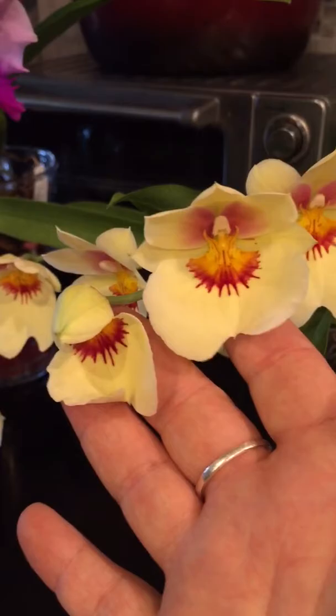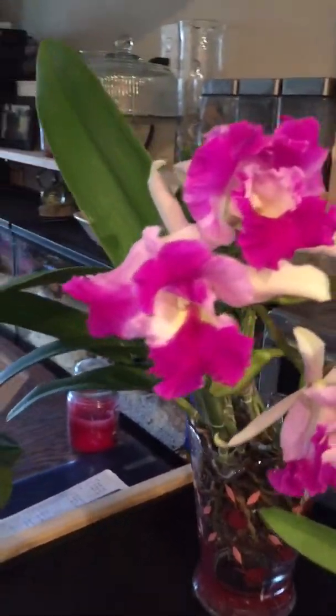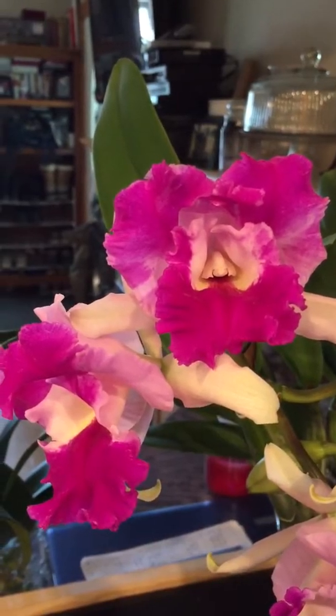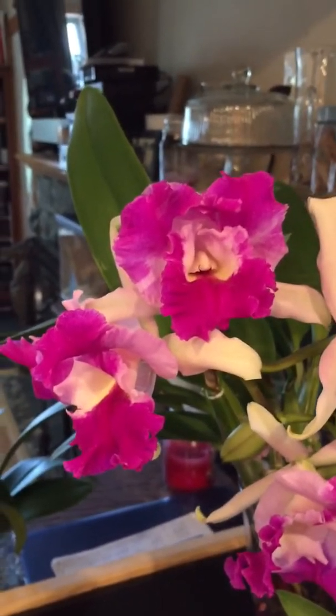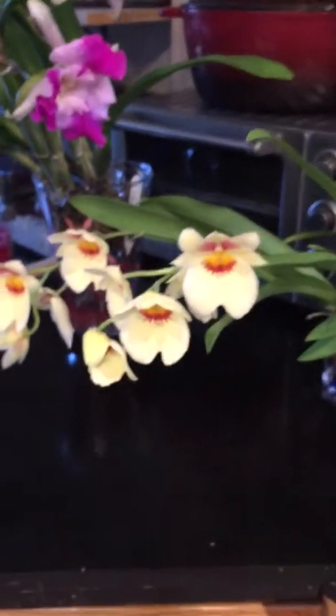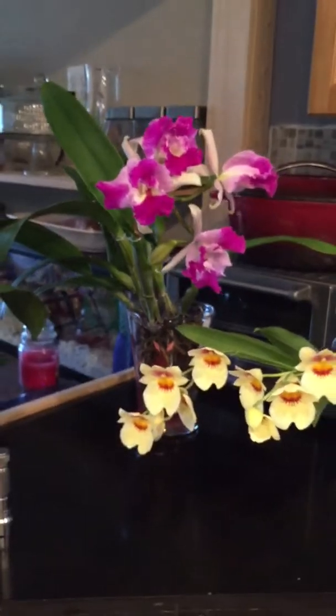I don't think there's anything else to update on — my Phalaenopsis in the back are doing their thing and blooming well. I've been telling myself over and over that I don't need more orchids and shouldn't buy any more, but this afternoon I placed my biggest order yet — so apparently my pep talks to myself don't work. There will be more orchids to show you in a couple of days. If there's anything I left out or you need clarification on, please let me know, and I'll talk to you next time.